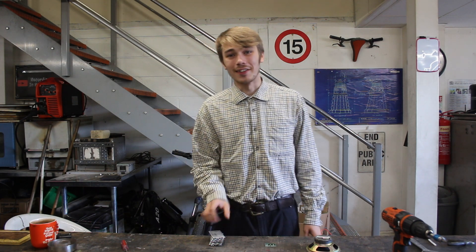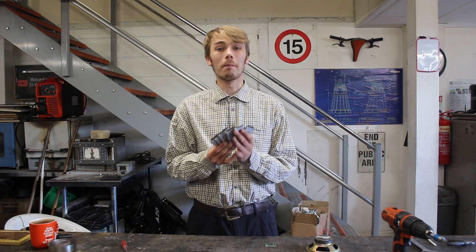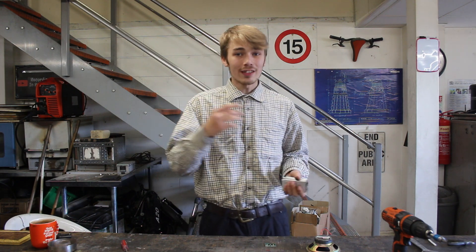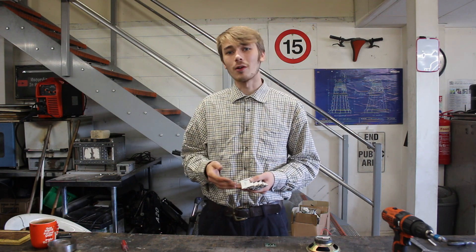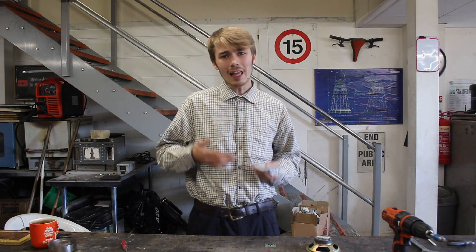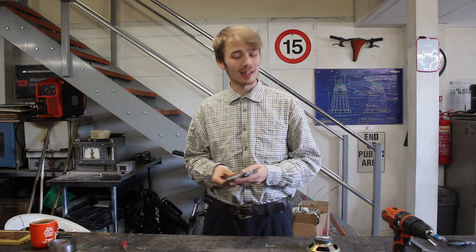Hello everyone, Luke here, welcome back to the channel. A while ago we got given a whole bunch of these — probably a couple hundred — lithium phone batteries. The other day I was out enjoying a bit of sun, listening to music, and all of a sudden my speaker died. It's been on my mind that the battery doesn't want to hold charge at all, and a thought occurred to me: maybe I should build my own.